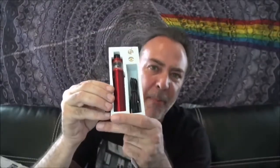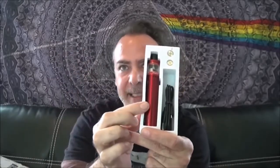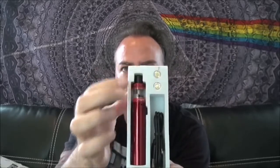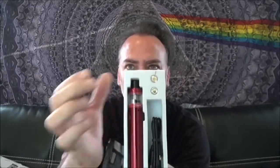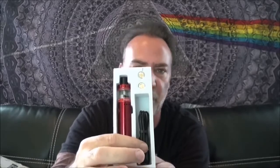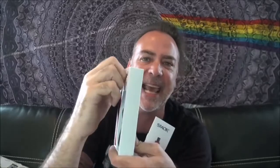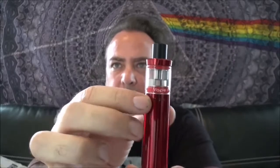Let's see what Smok has brought us today in the form of their brand new Nord. This is basically the Smok Nord Stick — I'd call it that because it is a stick mod. It comes with just what you see here: two coils (none pre-installed), a micro USB charger, and the battery and tank all in one unit. It's basically an all-in-one.